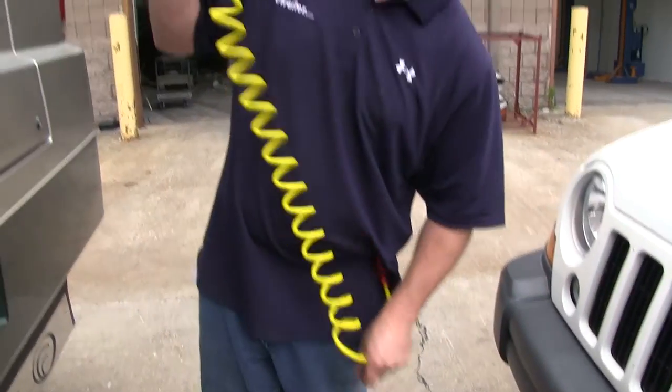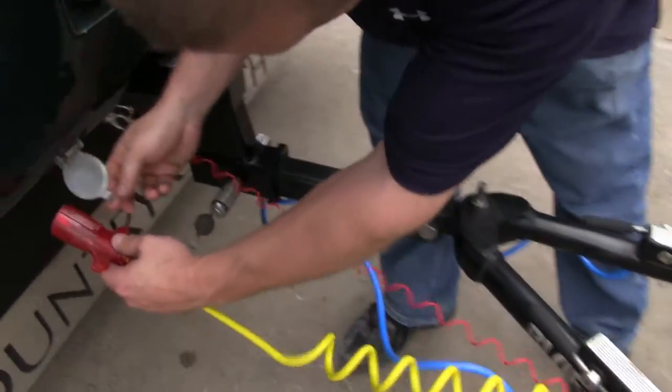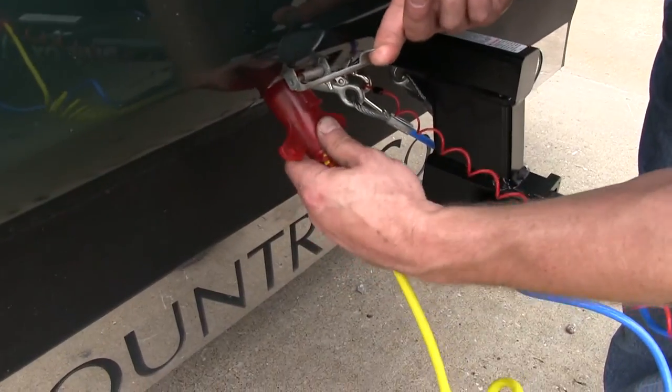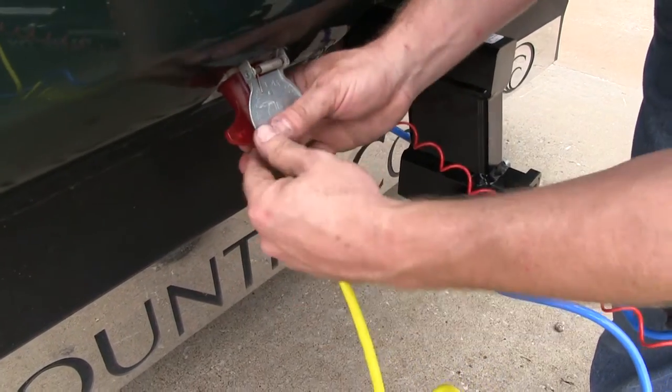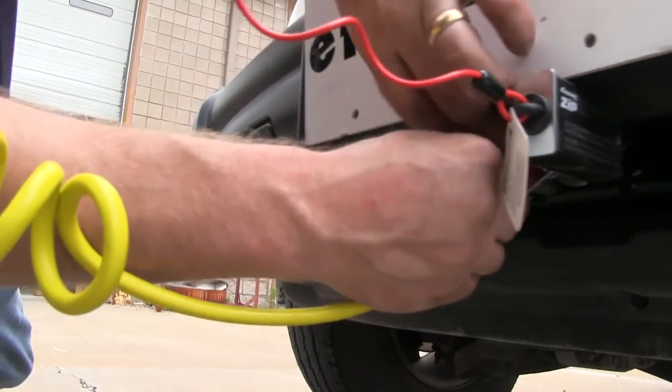To begin with, you'll want to stretch out the cord making sure there's no kinks or knots in it. You'll plug the 7-pin into the back of the motorhome. You'll put the 4-pin round into the connection on the towed vehicle.